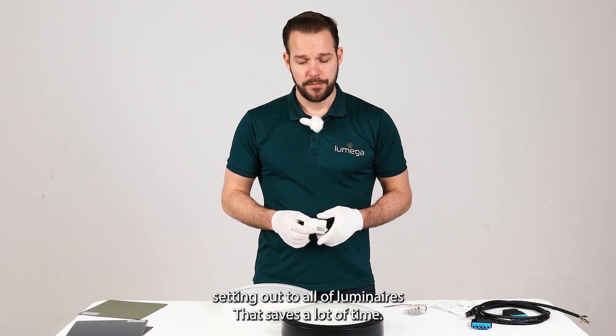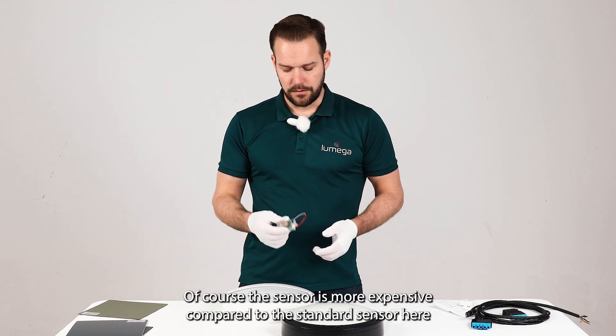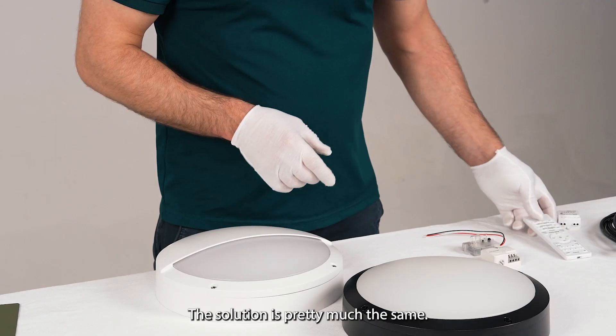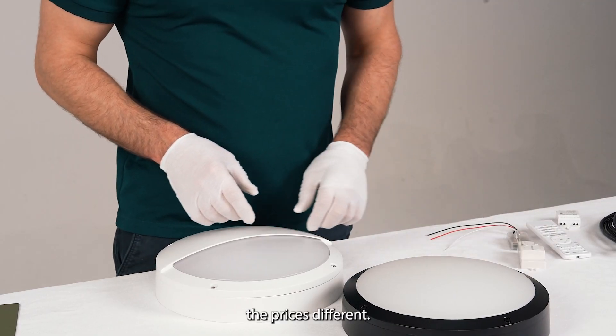That saves a lot of time. Of course the Bluetooth sensor is more expensive compared to the standard sensor, where you need a controller for each and every single light. The solution is pretty much the same, however the price is different.